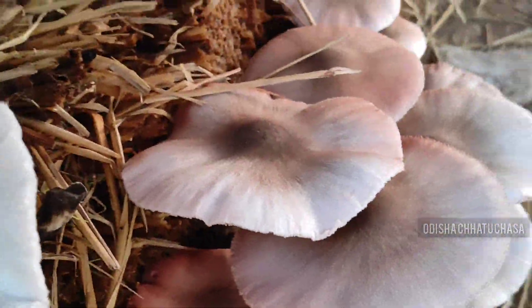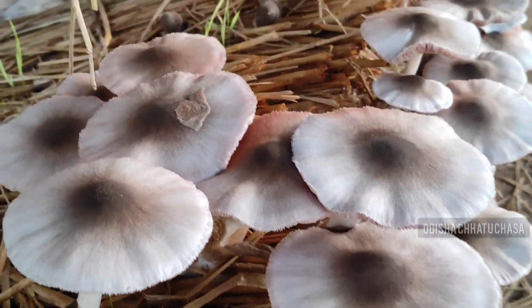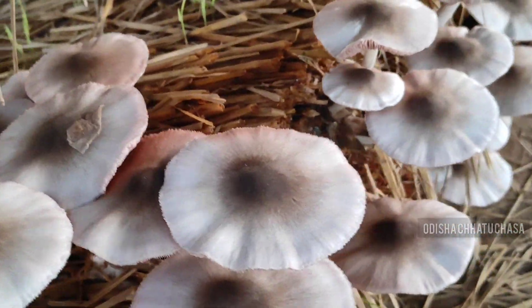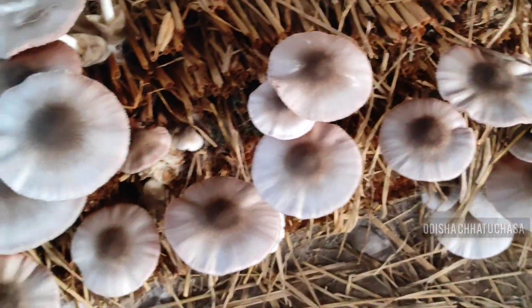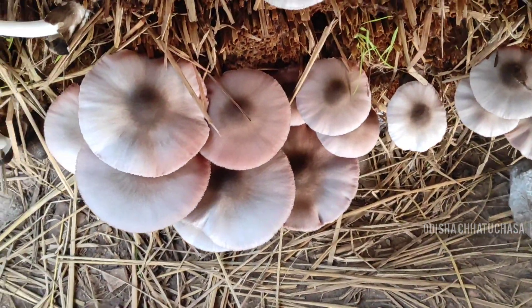First, you can see the experimented bed — the fruiting has come up. Fertilized newspaper pieces have been used here in this bed, and the result is there on your screen. You can see the level of paddy straw production has come up while using fertilized newspaper pieces in this bed.